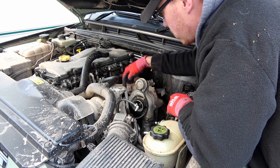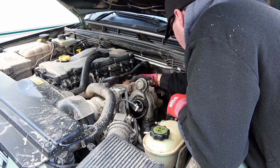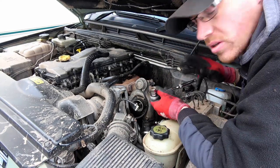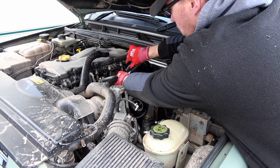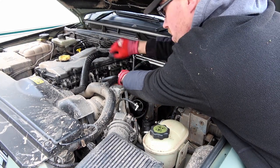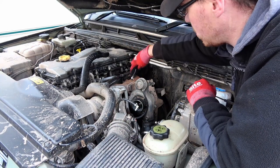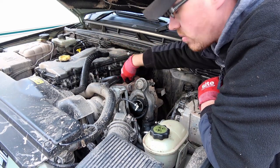Might only have to undo these three bolts on the back here where it connects to the manifold, and there's an oil feed pipe on top of it here as well. There's three 13mms connecting it to the manifold. Ideally, you need a ring spanner for these — unfortunately you can't quite get a socket and ratchet in there.